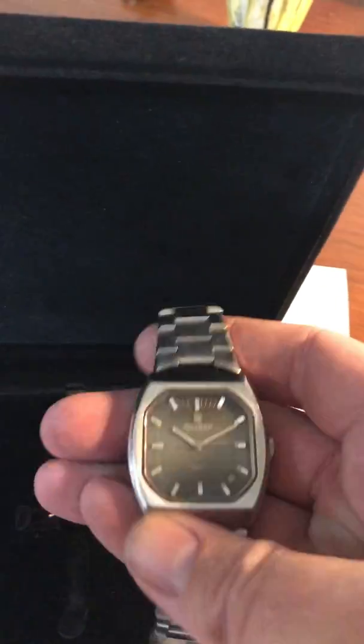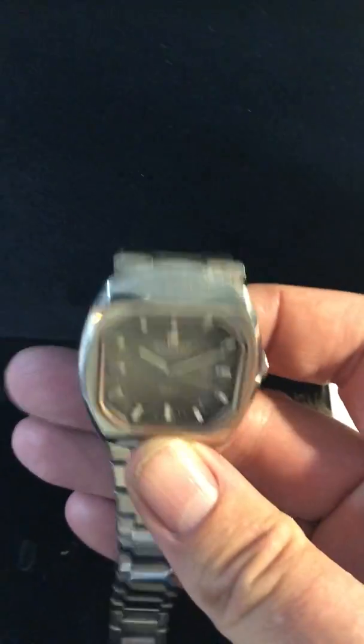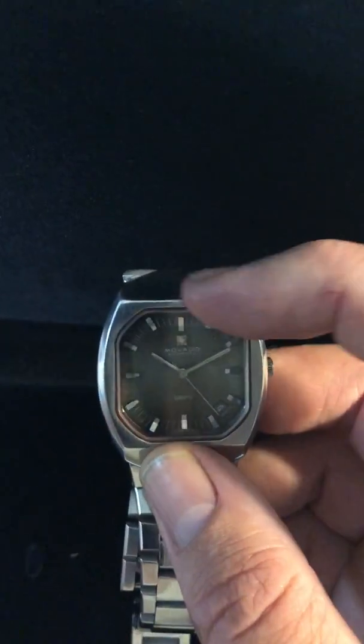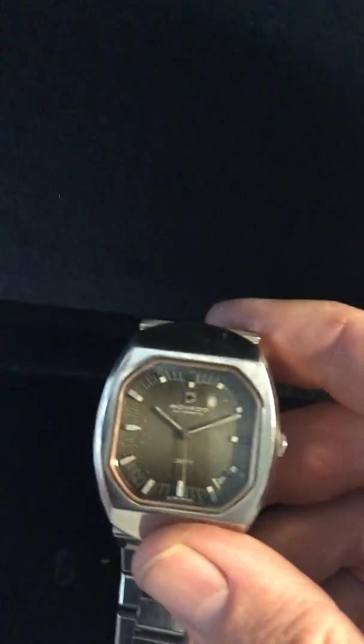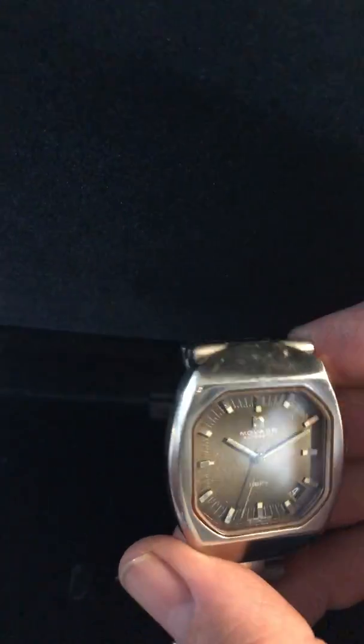I've had this at the watchmaker and the watchmaker has done a full overhaul of it. The crystal glass is brand new and it's been resealed. The dial is absolutely 100% original patina to the 70s.